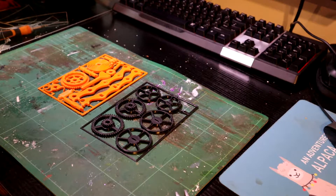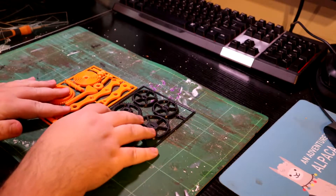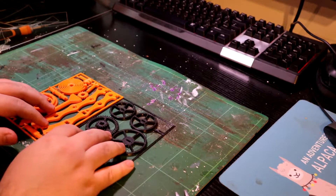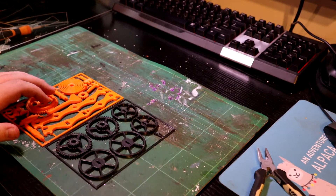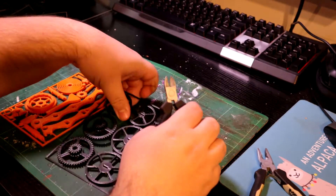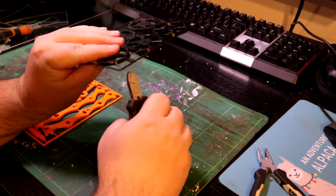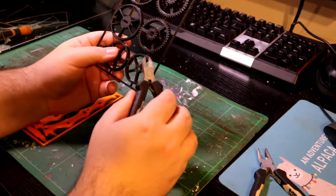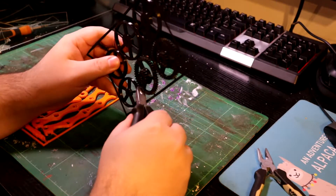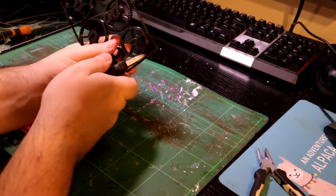It looks pretty cool and it comes in the old fashioned way where you receive models, like from the days when you used to get Warhammer, things like that, and model cars. This is all very familiar, it looks very similar. I just thought it'd be pretty cool to actually try and assemble one of these and see how good or how it comes out.